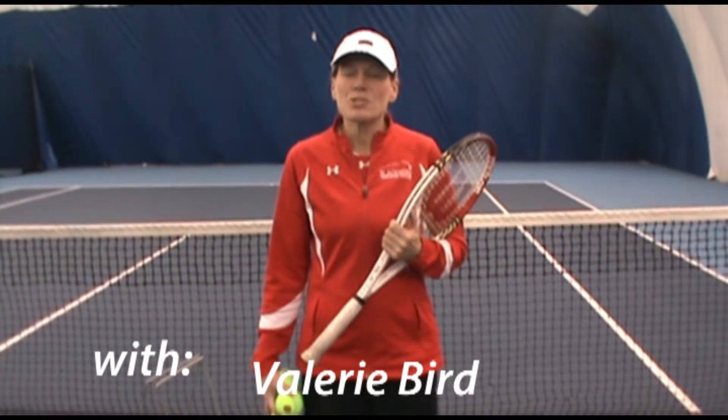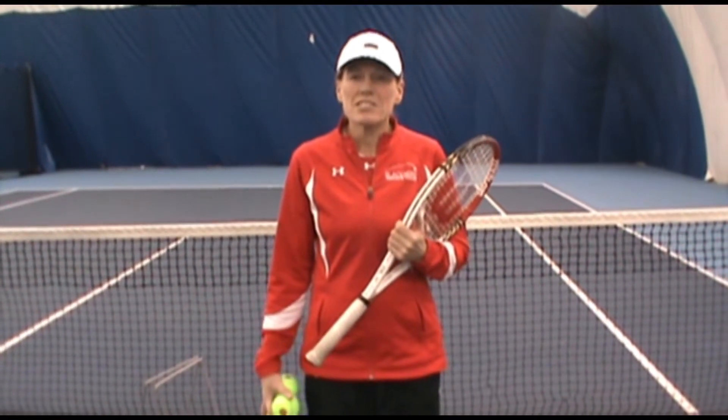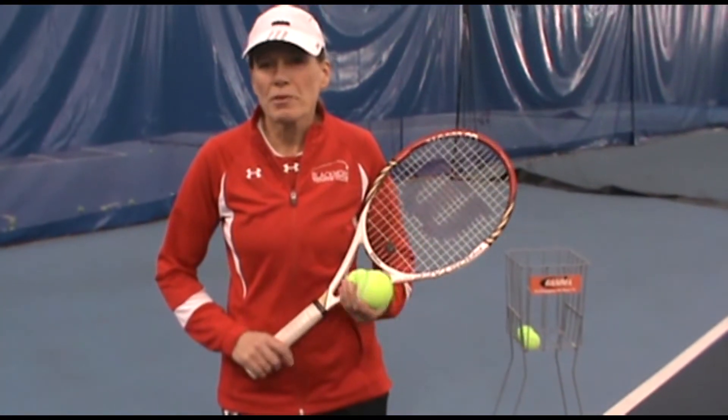Hi, I'm Valerie Bird, Head Teaching Professional here at Blackboard. This is our Pro's Tip of the Week. This week I want to talk about the height of the toss.